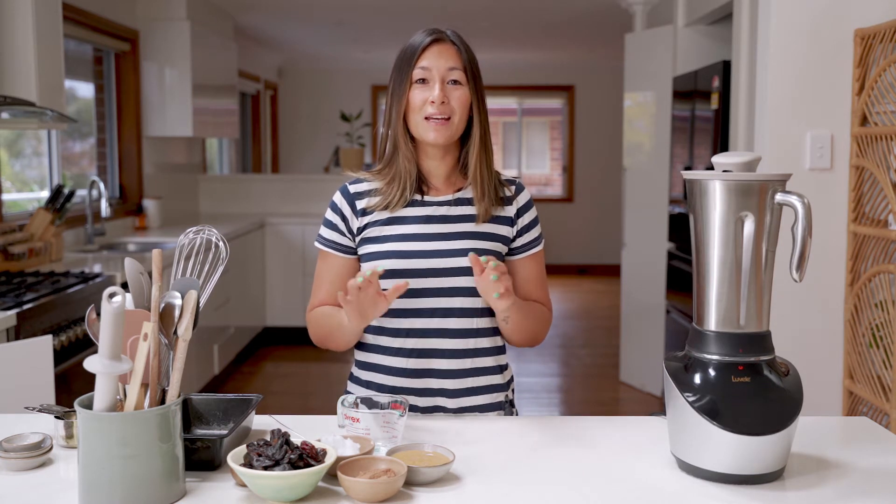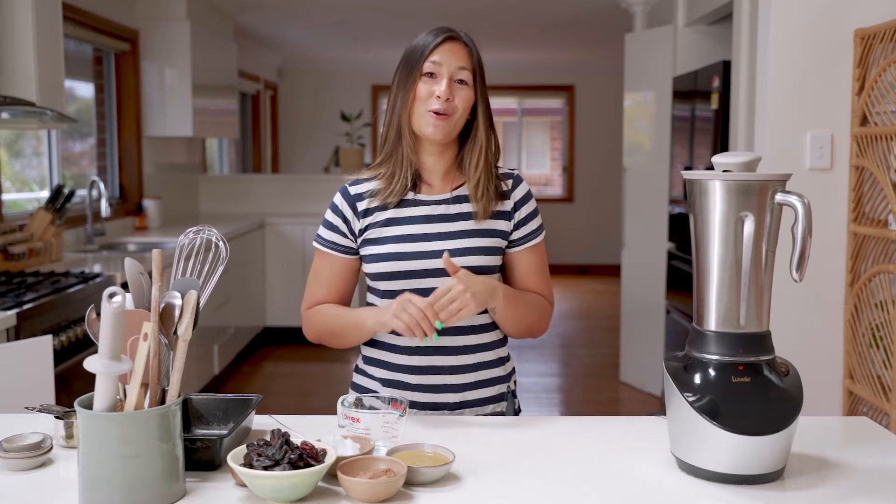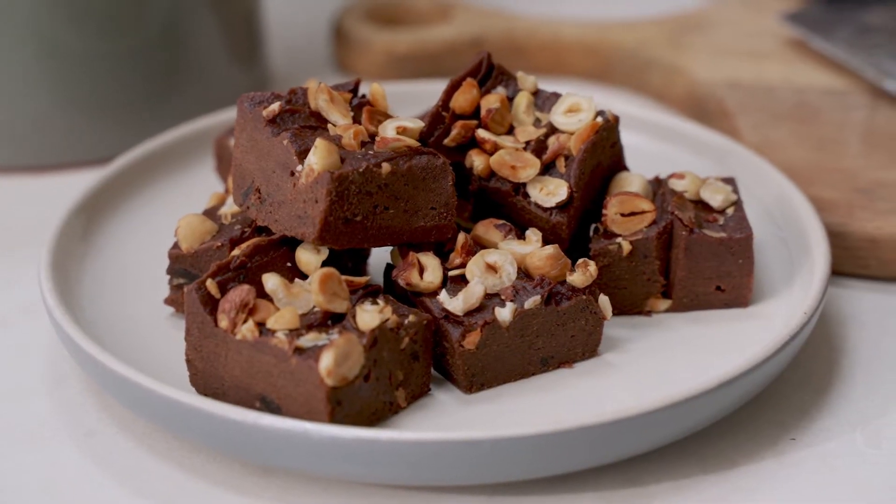Hey guys, we hope you're having an awesome week. We're back to show you another Lavelli Life recipe. Today, we're going to make a vegan and paleo chocolate fudge using the blender. It's only going to take a couple of minutes to prepare and blend up, and then all we need to do is set it in the freezer. It couldn't be simpler than that. It's perfect for gifting, for entertaining, or just as a treat for yourself.